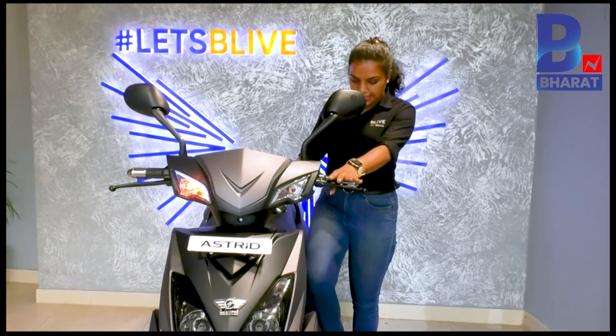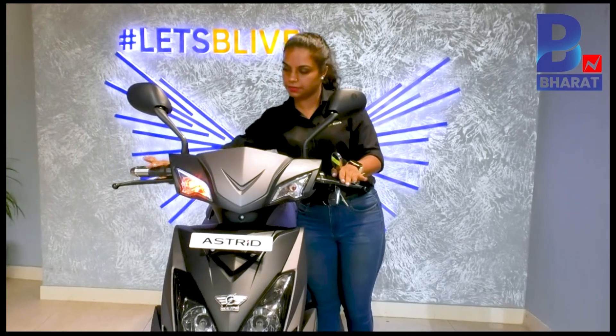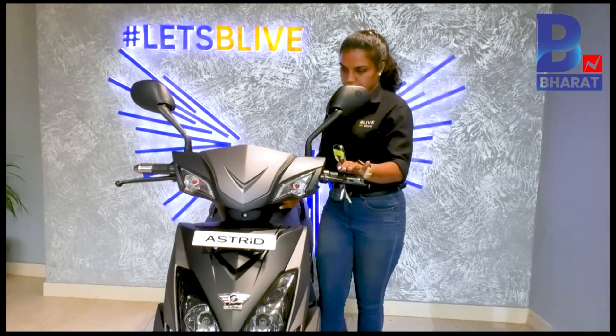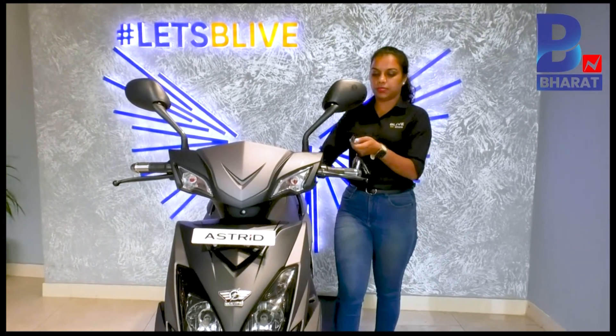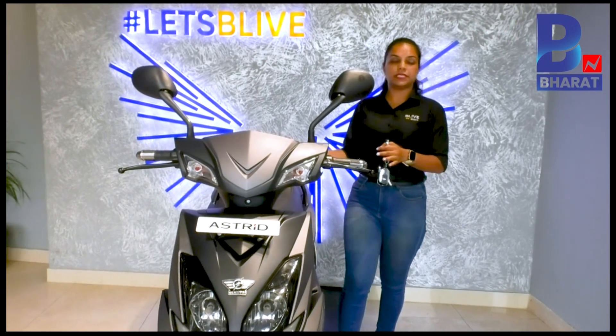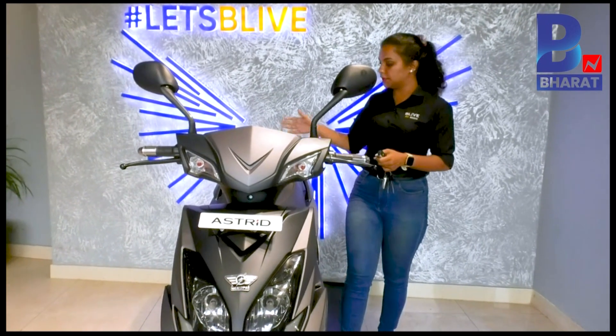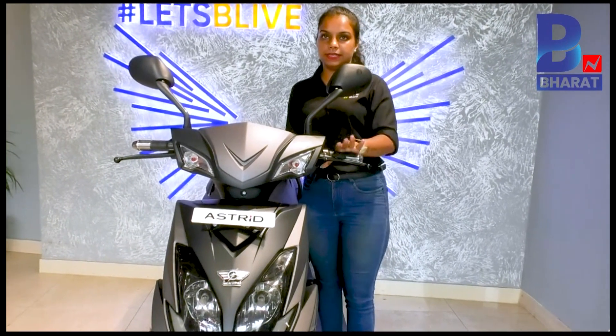The side stand has a sensor — when the side stand is down, the acceleration will be stopped. The bike also has anti-theft: when you switch it on and someone tries to move the bike, the buzzer starts and the tires get locked, keeping the bike stagnant.